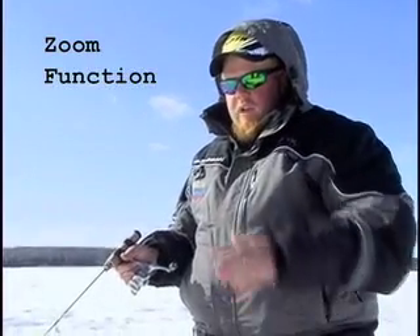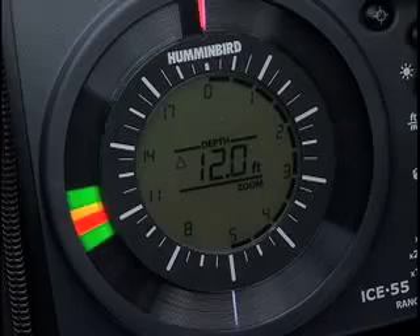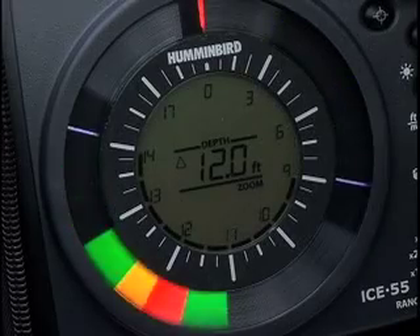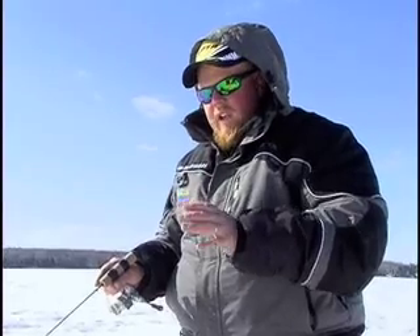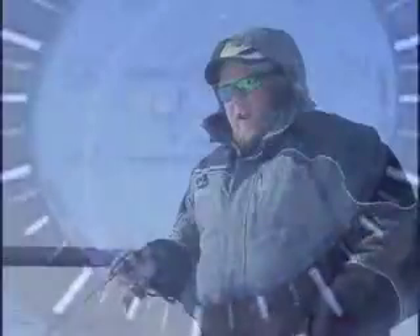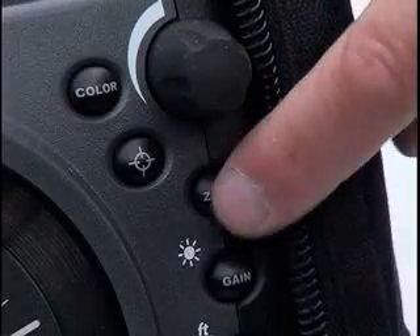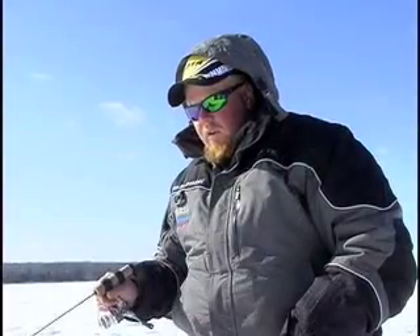In winter flasher units, I like the zoom function on the Hummingbird because you can dial it to any part of the water column and zoom in twice as detailed. You can see up close what the fish are really doing — if they're moving around or if they're holding still. If you zoom in and it's separate, you know it's bait fish. Using the zoom is great to determine what's down there.